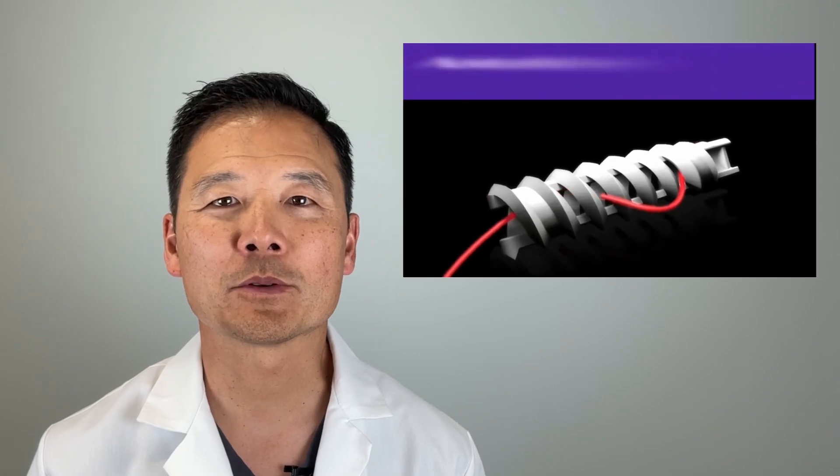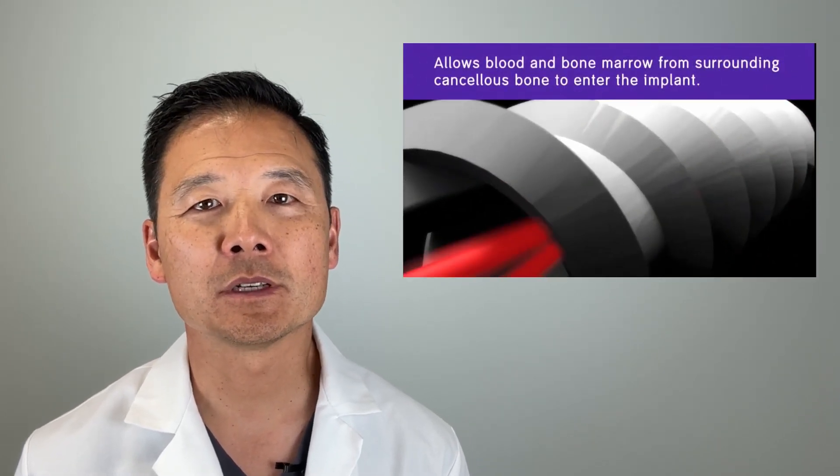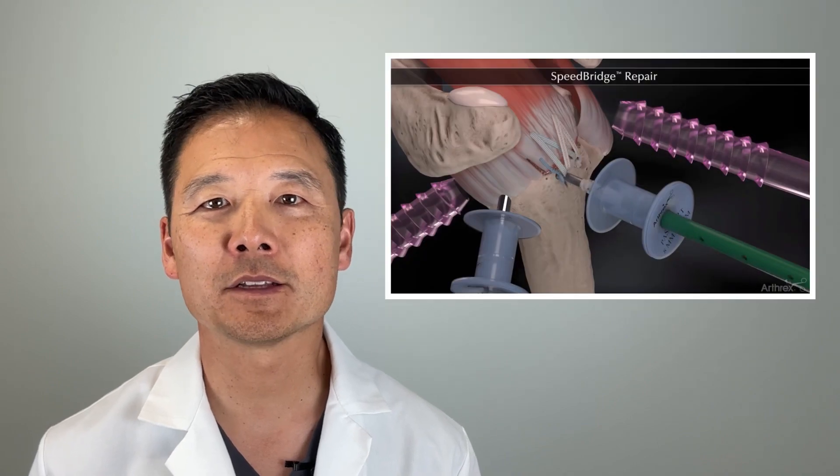When it comes to rotator cuff repairs, we have a lot of great tools and techniques that allow us to make strong repairs to the torn tendons. From vented anchors that allow marrow stimulation to double row, knotless devices, the list of improvements goes on and on. However, a well known issue is that rotator cuff tears, no matter how well we repair them, they can tear again.